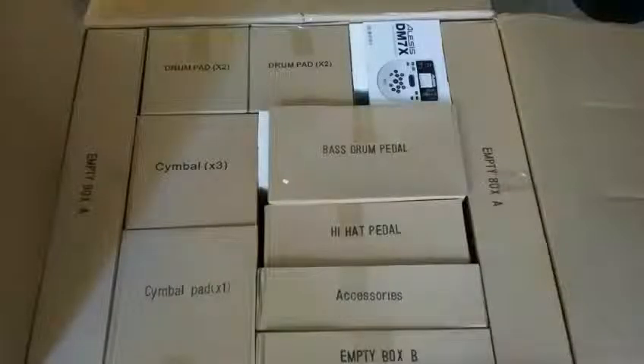Yep, we're going to start with it like this. And after I unpacked all the boxes, it looked like this. Now all I have to do is build it. Let's try that.